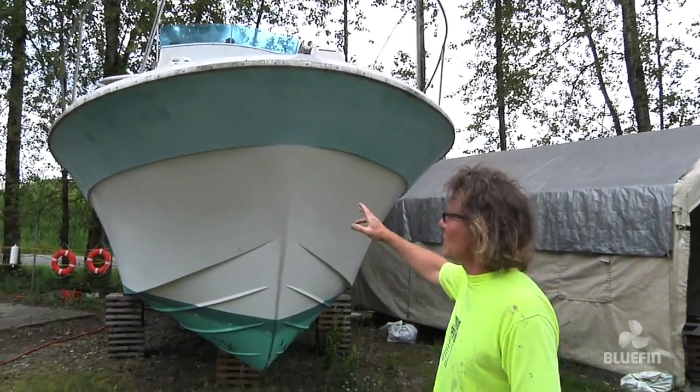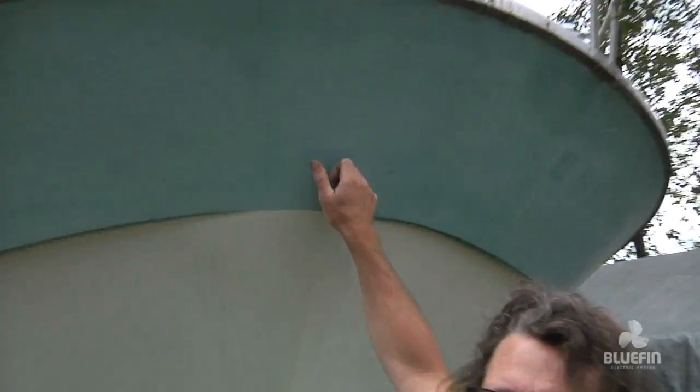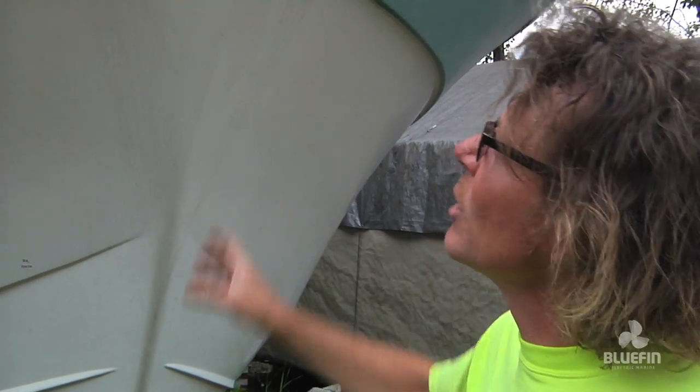What you see behind me is a 30-foot Tolly Craft, and the reason why we chose this boat is it's a vintage boat from the late 60s. It's solid fiberglass — they didn't use any wood in the hull. The construction is about a one and a half inch thick fiberglass.